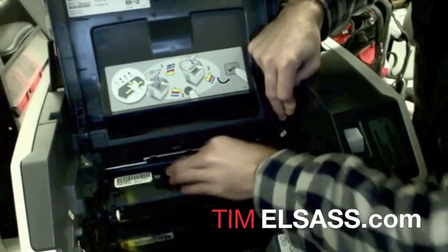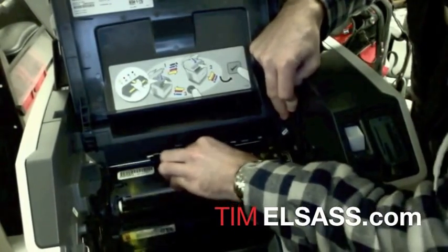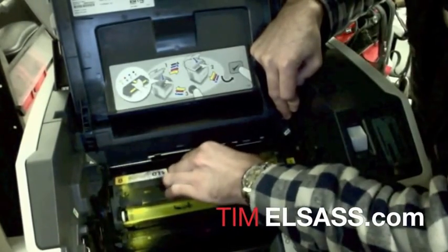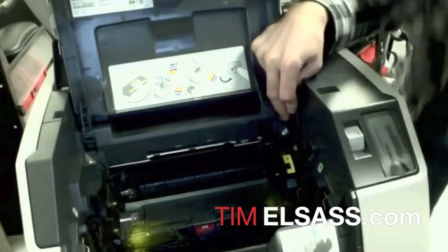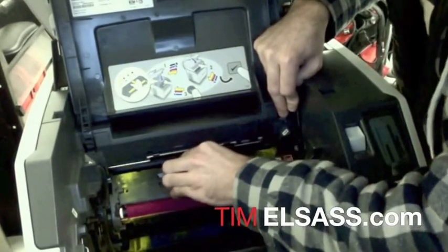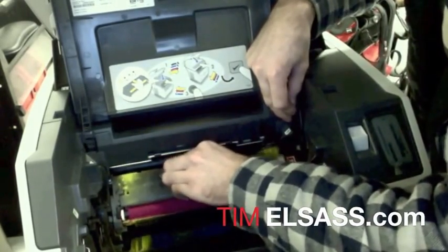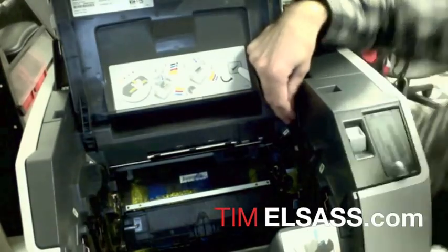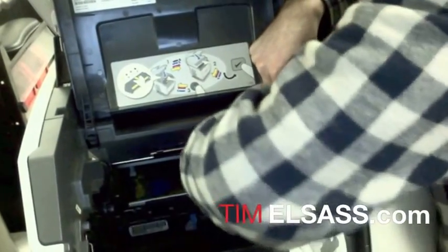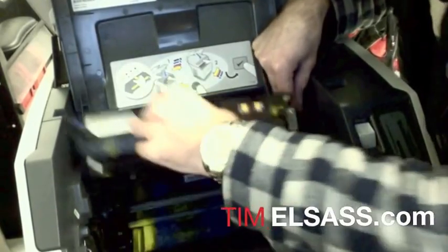What was happening with mine is the image cartridge was not making full contact because the carousel was misaligned. What's usually causing that is the manufacturer of remanufactured toner cartridges — they pop the tabs on the side, and those tabs, which are helpful guides for the printer, can cause the gears to become misaligned.